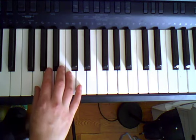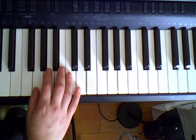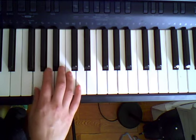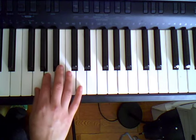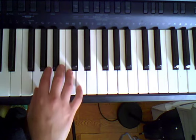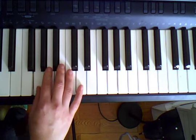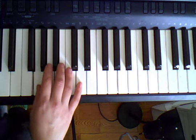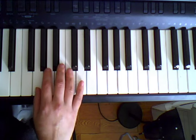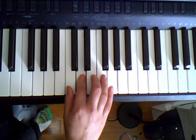One last time. Starting with G. Ready, G, play. G, A, C, D. Ready, D. D, C, A, G. Ready, G. G, A, C, D. F, D, E, E, D, E, D, C.